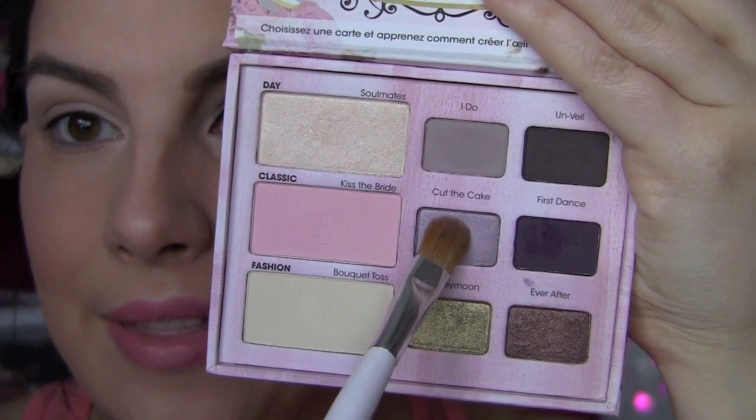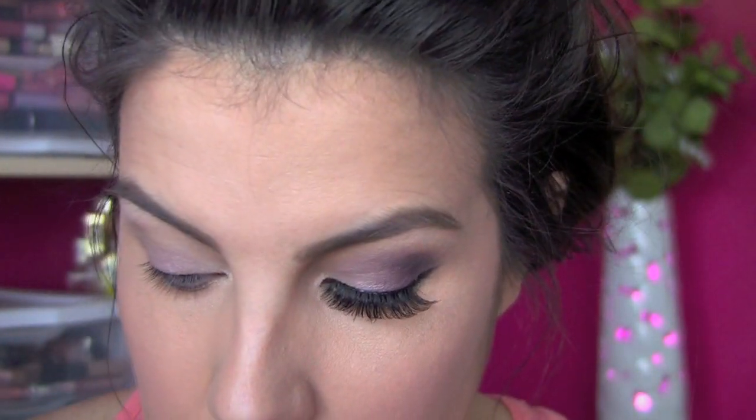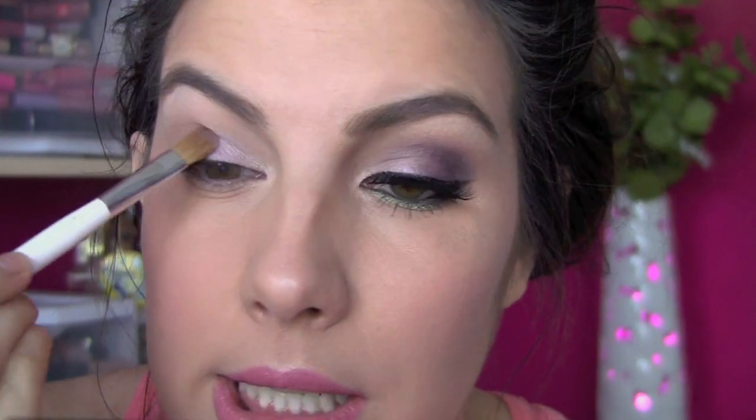Moving on to Cut the Cake — it's a really pretty lavender shade with a little bit of shimmer, and that's going to go all over my lid. Think about overlapping some of that white, and then we'll overlap this shade a little more with a deeper plum. The two shades layered just look really great.